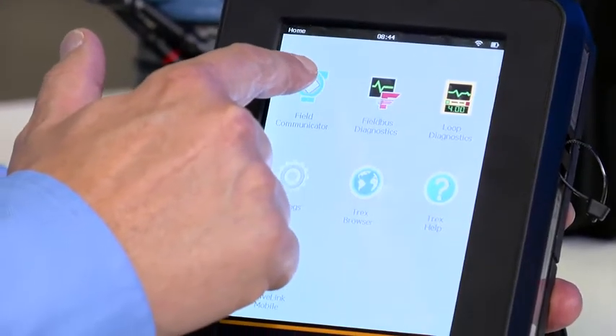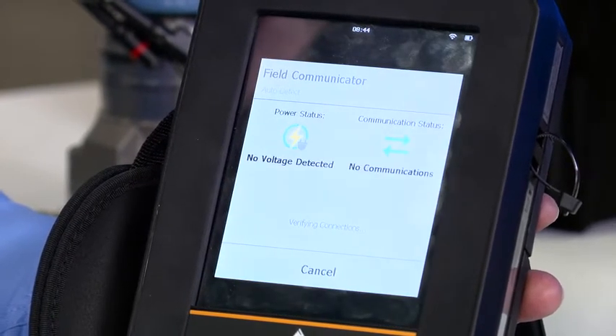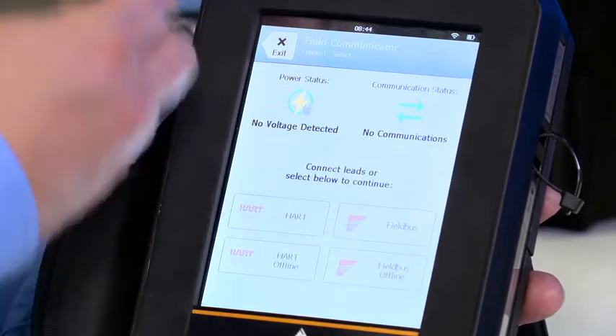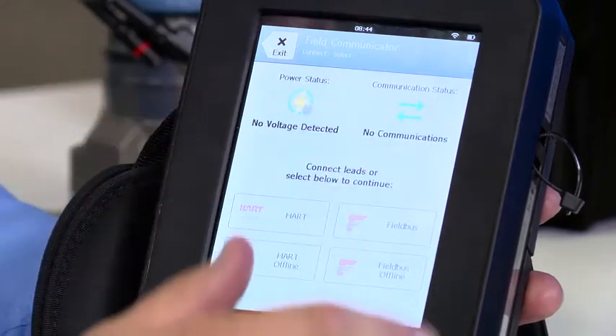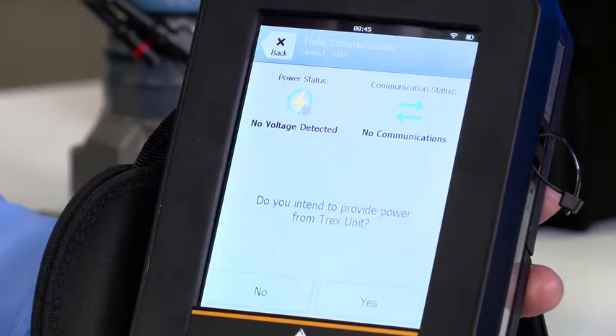I press the field communicator icon and it's trying to establish HART communications. Of course it cannot — this device is not currently powered; I have not supplied power. So no voltage detected, no communications. It asks me what I would like to do, and I'd like to establish HART communication, so I press that button.